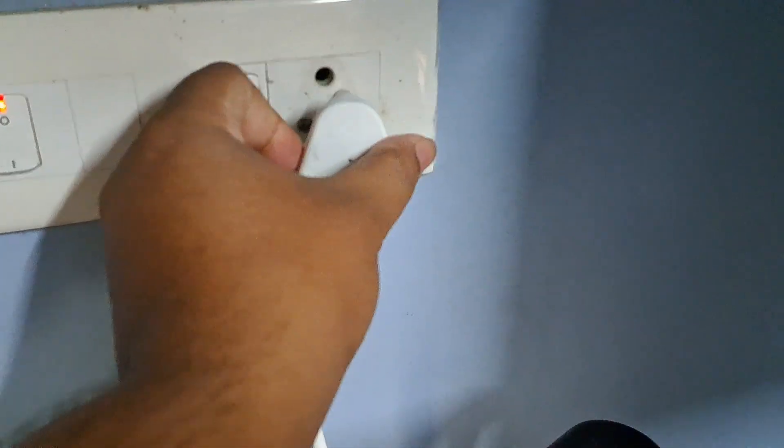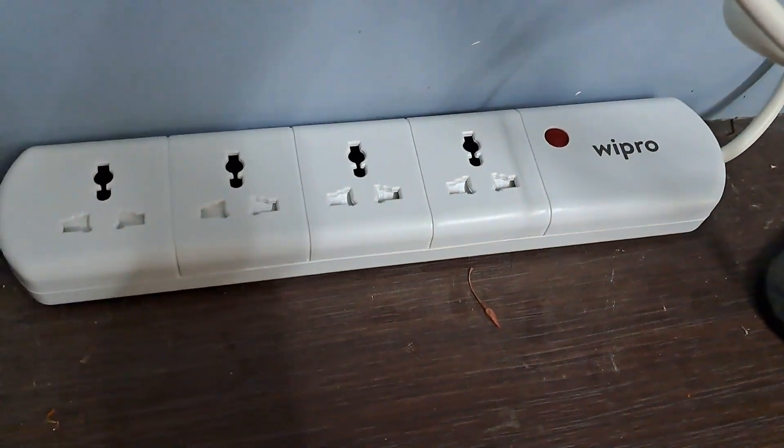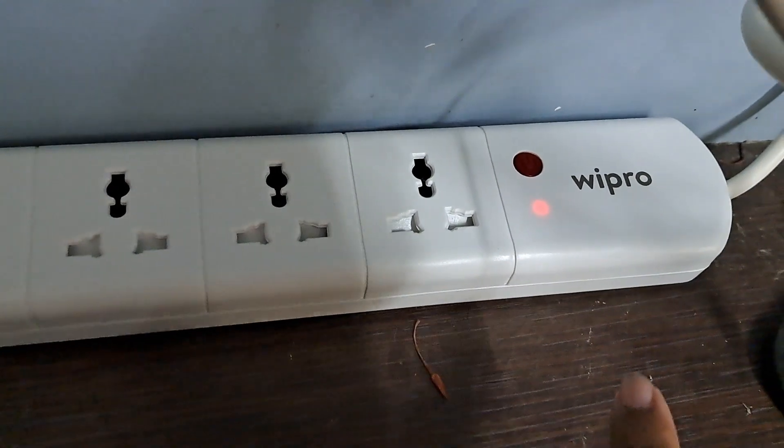Now let's plug it into the socket and turn it on. It's going to power on — yes, it's powered on now.